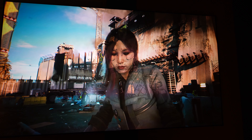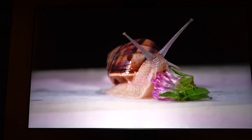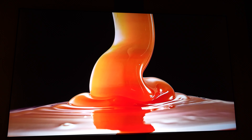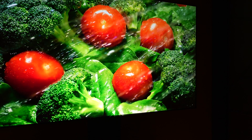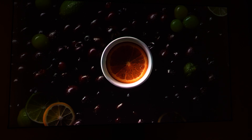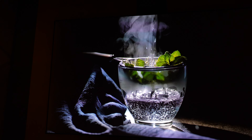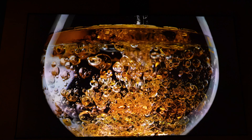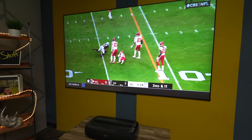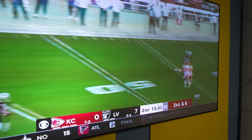I wish they would start letting us program those dedicated buttons for what we want them to be, because I personally don't have Disney Plus and I don't watch Tubi. But as far as the remote goes, it does have very useful buttons that are spaced out enough so you don't press anything by accident. I love the tactile feel of it — it's actually one of the better remotes, which is why I'm spending a little bit of time on this one.